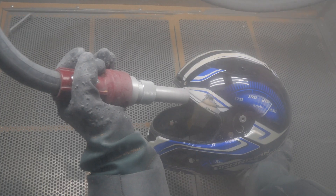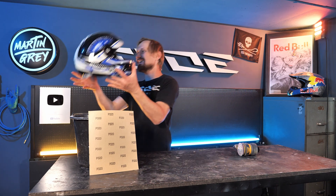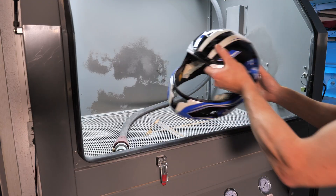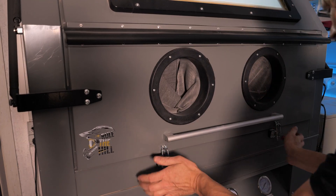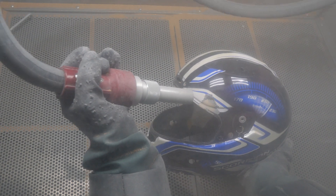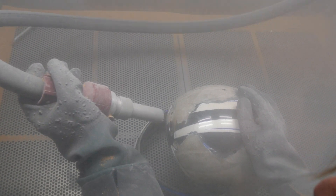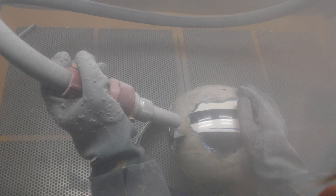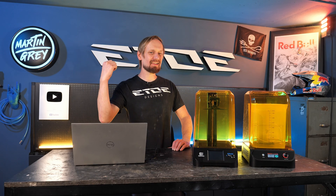Or we can do my favorite: media blasting. That's what I like to do. Now let's talk about how to make the ears while the helmet gets stripped.